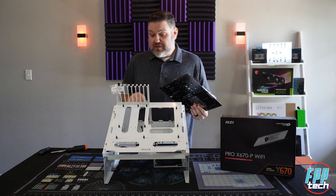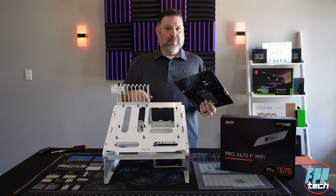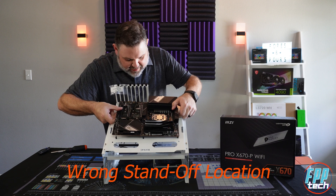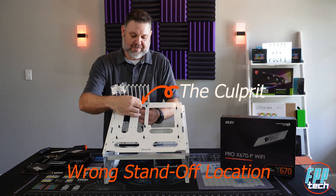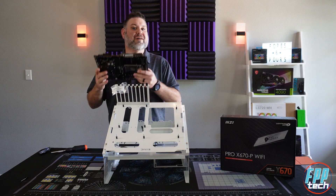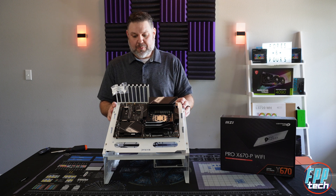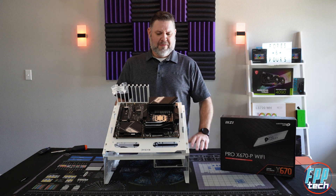Ready to get this thing dropped into our test bench. I genuinely love the design of this Praxis wet bench from PrimoChill. You basically install your motherboard standoffs for whatever size board you're working with, which makes it incredibly easy to line up. There are different size fittings for any board you're trying to build. You just slide it over the pre-installed standoffs and use the nuts to screw it down. I'm not going to make you guys sit here and watch me do all of that — I'm just going to talk about wrap-up and final thoughts.